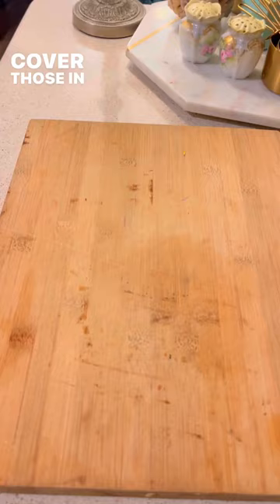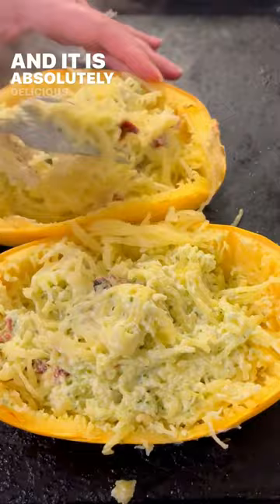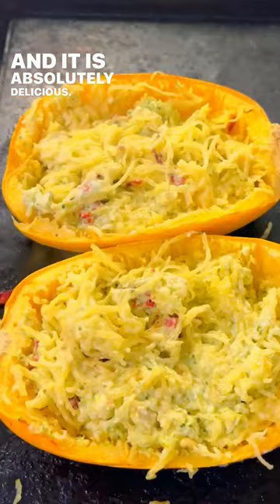Put them in the oven for about 45 minutes, and oh my gosh, just mix it all together, and it is absolutely delicious. Best substitute for pasta ever. Yummy!